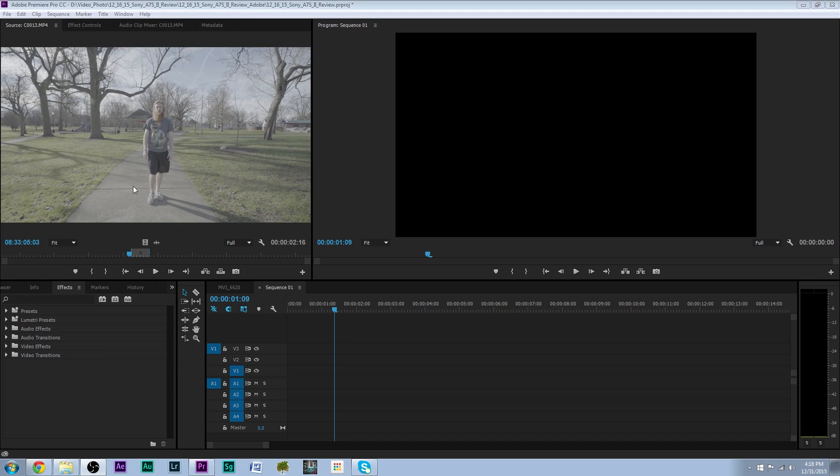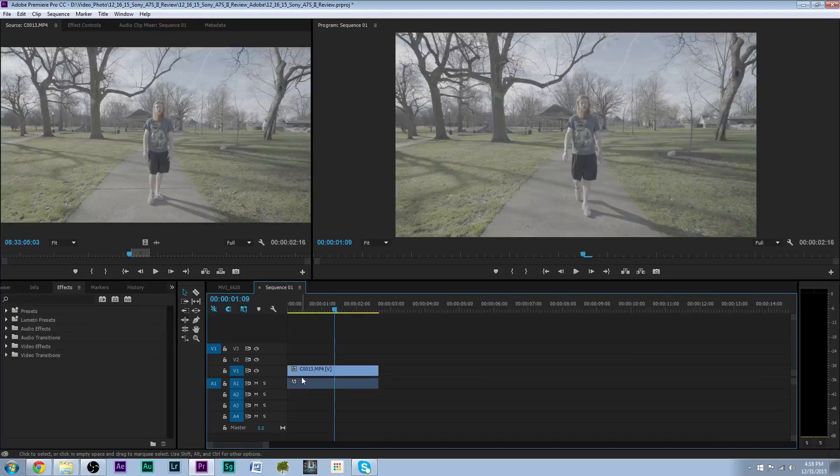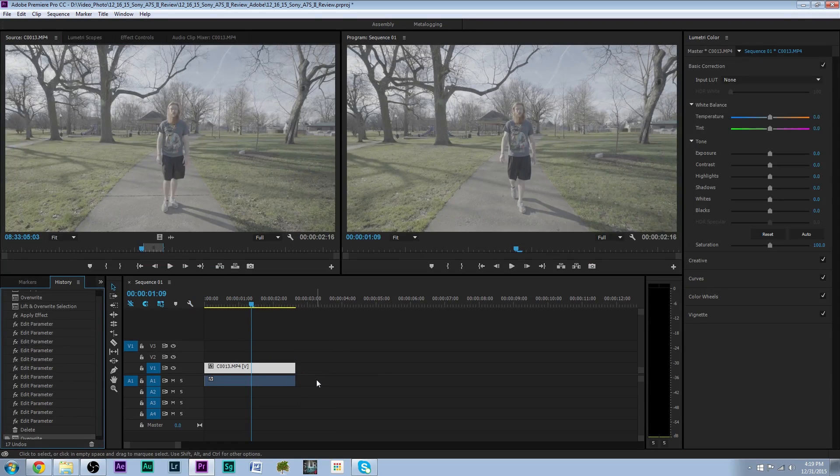The first thing we want to do is drag and drop a clip into the timeline. I've already got it set up here. We were testing out the five-axis stabilization, walking with the camera handheld with no steady camera jib, mainly to show how well the stabilization worked. So we're going to switch over to the new color correction timeline, which is really easy — just hit Alt-Shift-3 and now we can do some color correcting.